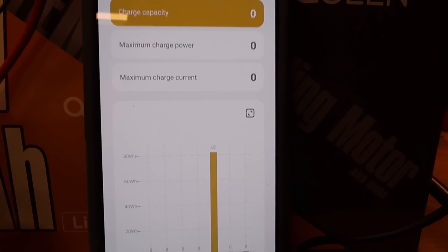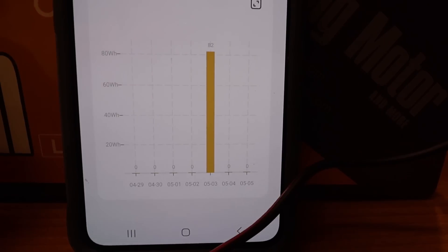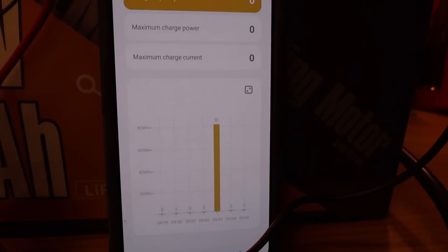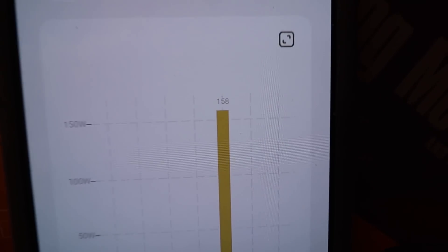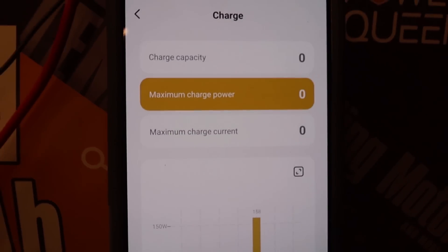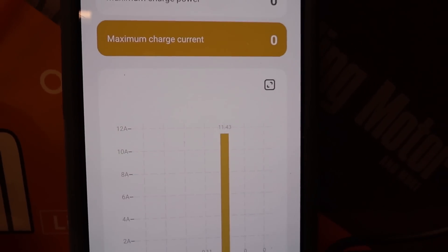Looking at the Boujard V app results from yesterday, this doesn't make any sense — it shows the charge capacity at only 82 watt-hours, which is completely wrong, because the external meter shows over one kilowatt-hour. That's why I want to redo the test. The maximum charge power peaked at 158 watts on May 3rd, which isn't horrible, but it should actually be a lot better than that. For those who track amps, the peak was 11.43 amps.